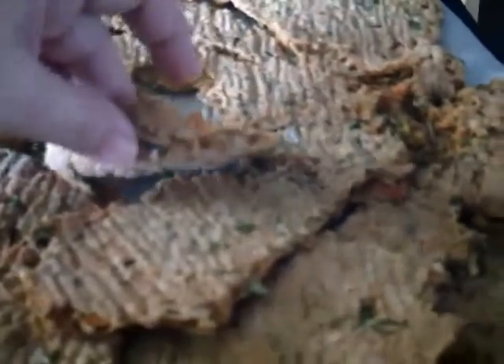Each tray that I go through I'll check. Some trays might have had 3 cups, some 4 cups. What I'm going to do is break this up, peel it off, break it up, put it back on the trays, and continue drying. Here I'm breaking it into smaller pieces so that air will get through the middle of all of them. They're going back in the dehydrator.